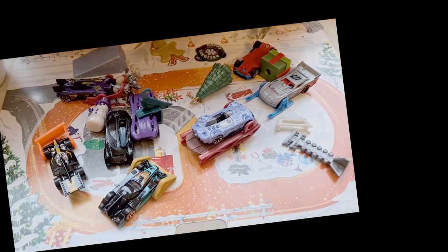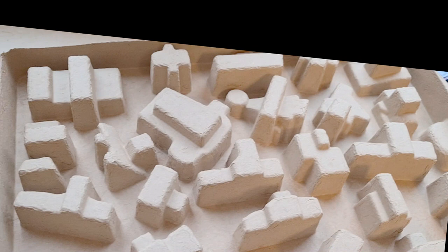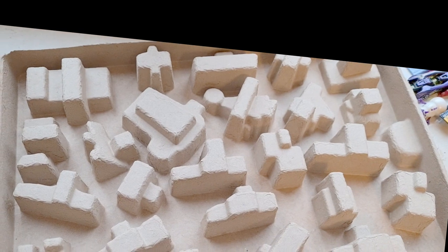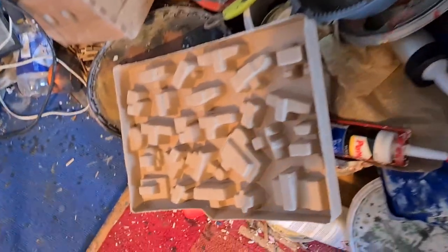So last Christmas my wife gave me this Hot Wheels Christmas countdown calendar — we call it Adventskalender. And in there, there is this packaging thing from cardboard. And I thought, wow, that looks like great terrain. So now three months later, I found it in a corner, and yeah, let's see what we can do with it.